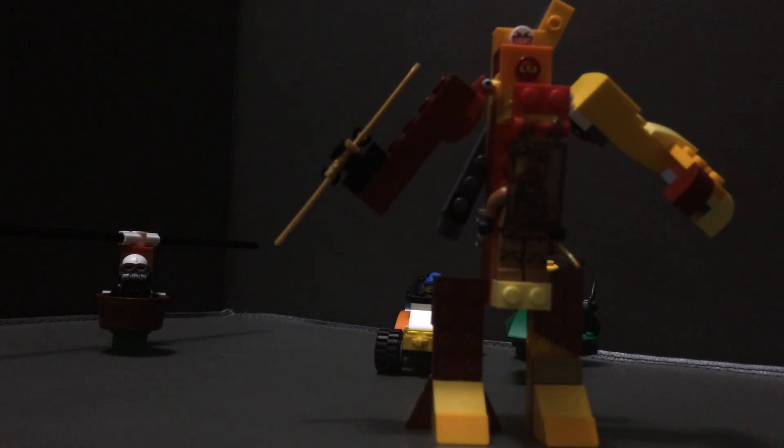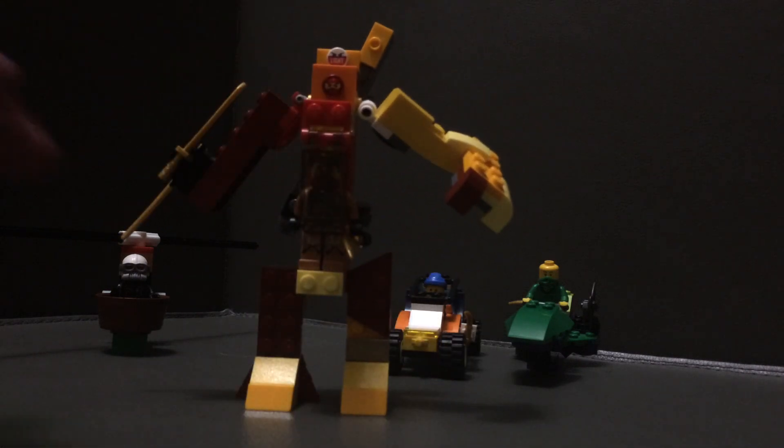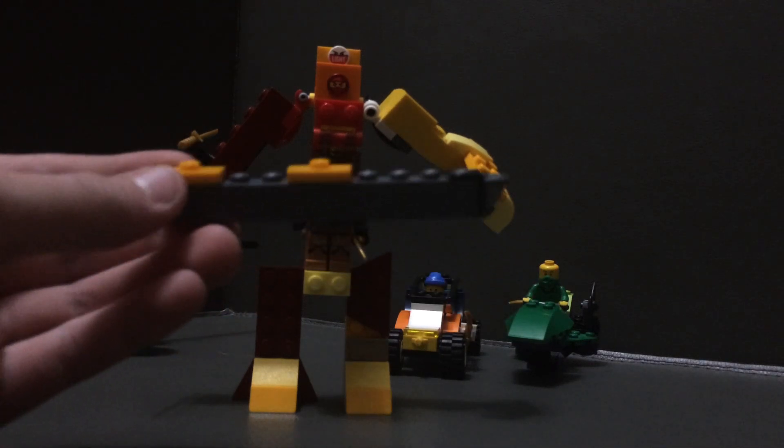And now for the mech — the best of them all. This one has no little controllers, but on one arm it's got a little spinning blade. On the other arm it's a hand so it can hold a sword. There are two jumper pieces — the middle one lets the sword go on the back, and the other one lets it go on the hand.